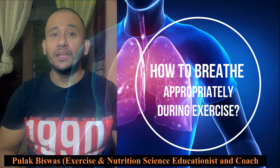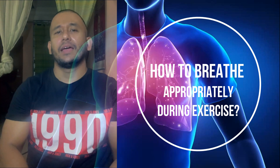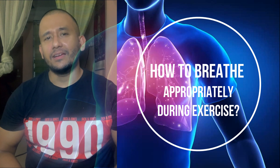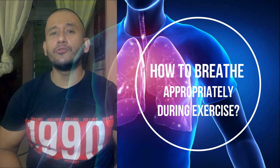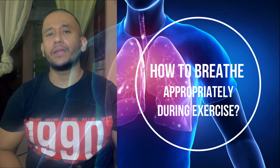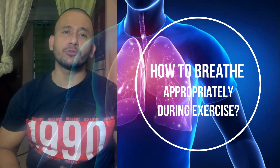The best generic guideline for breathing during resistance training exercise is to exhale during the sticking point — the most challenging part of the exercise, the concentric exertion phase — and inhale during the more comfortable part of the exercise, the eccentric phase. This normal breathing pattern should be followed by everyone during basic exercises.